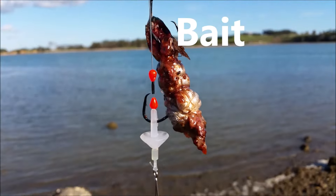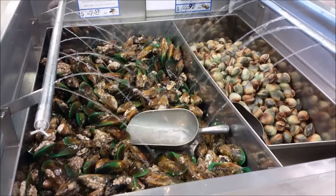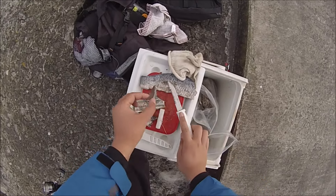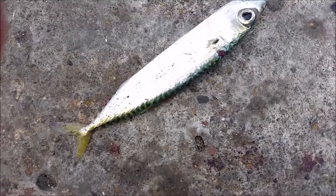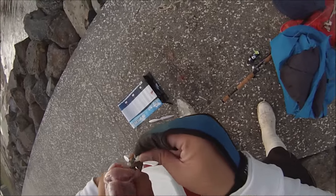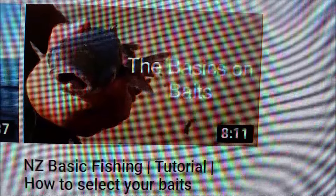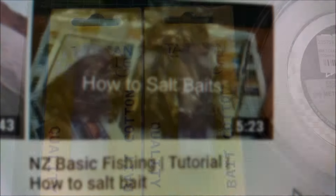Now for bait — this can range from pilchard, skipjack, tuna, mullet, mackerel, shellfish, whether it is pipi, mussel, or even chicken. They can be frozen, salted, or fresh, whatever you prefer. Salted bait is tougher and doesn't need to be frozen, which is great for camping or if you don't have access to a freezer. It's also not a bad idea to catch your own fresh bait, which allows you to try and match the hatch. But it's best to use all fresh bait on the day you are fishing. Some baits can attract everything including unwanted species, while some baits can attract specific species. Make sure to check out my bait tutorial video to know what bait to use for what species, and if you wish to learn how to salt your own baits, check out that video as well.